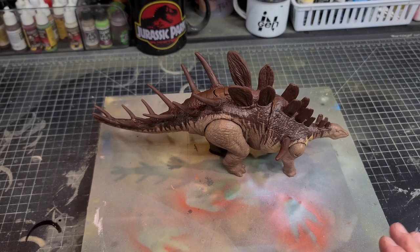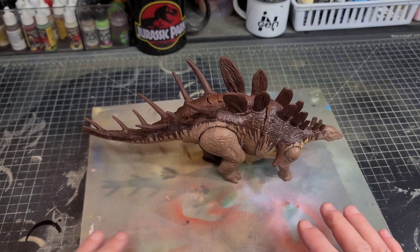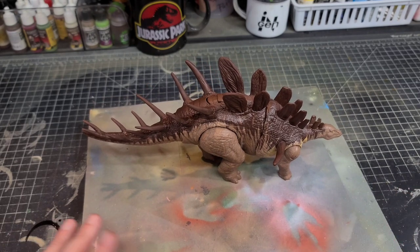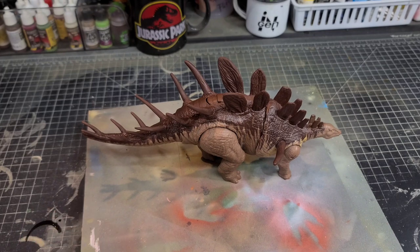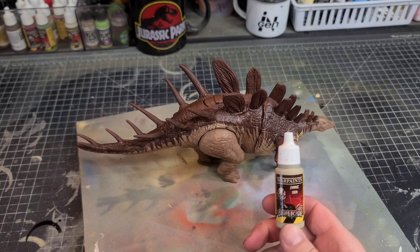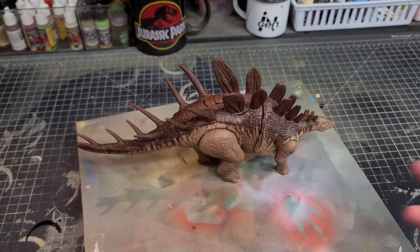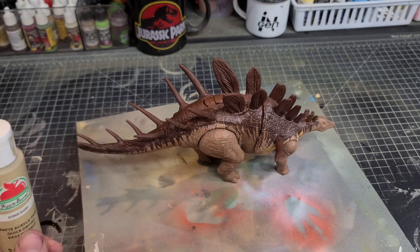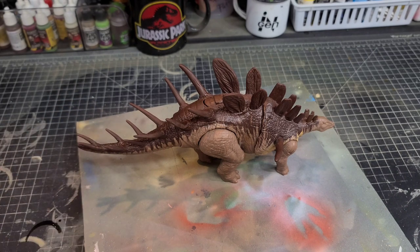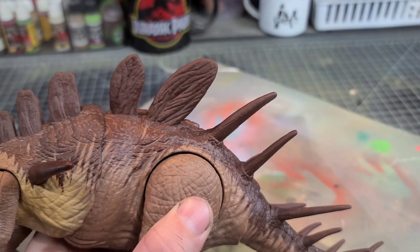At this point you could stop and it already looks 90% better. But here at the compound we like to take things to the next level, so I decided to paint the spikes on the tail and sides to break up that boring milk chocolate color. I think this will really take the figure to 100. I would use War Paints Zombie Skin to paint the spikes because it has great coverage, but not everybody has access to it. So the second best thing is to use Apple Barrel Khaki on the spikes.